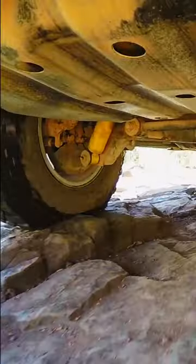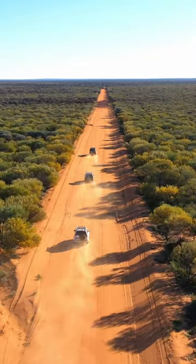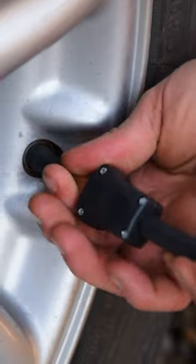Gravel, sand, mud, rocks — I spend a lot of time off-road, and more time than I'd like airing up the tyres when I'm done.